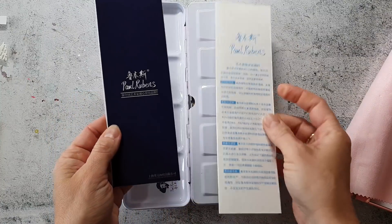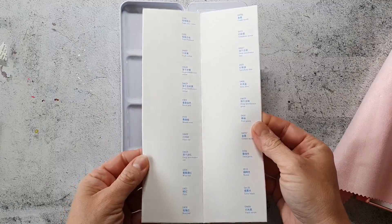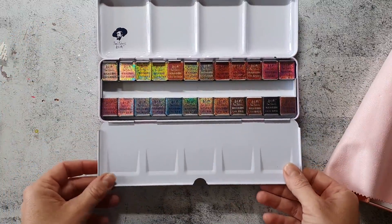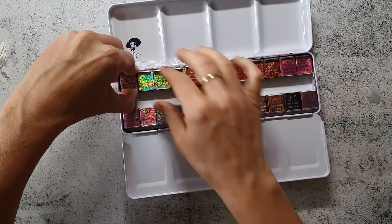Here you see me unpackaging them. I really like the packaging. I think it looks super pretty and it's perfect if you want them for a gift. I also think they are super nicely packaged.